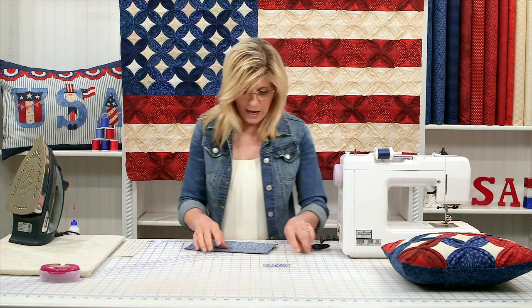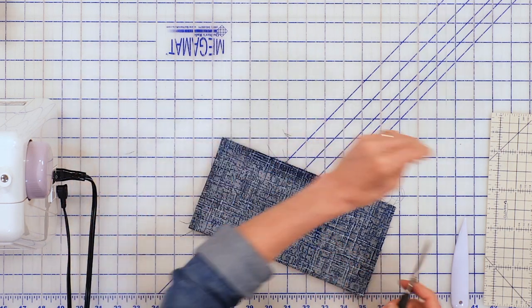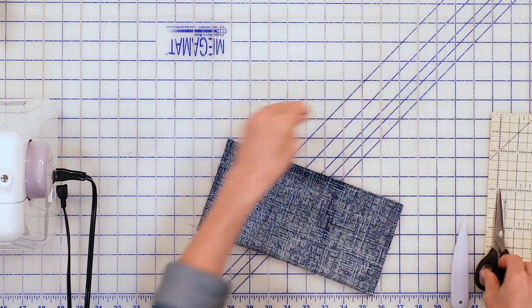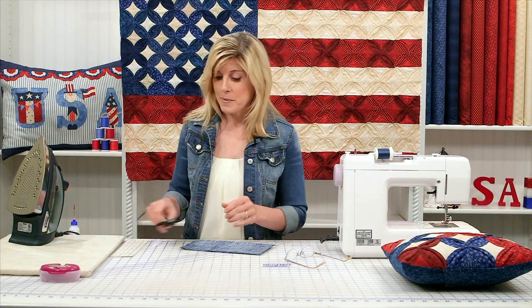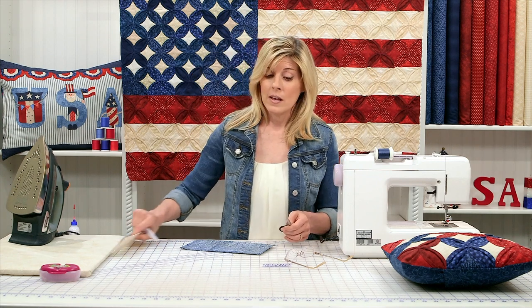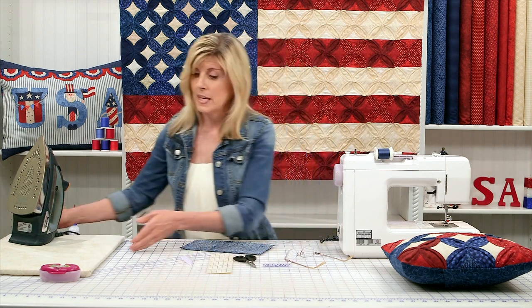I just recently started using these Kai scissors — oh my goodness, these are absolutely fabulous. When I first started quilting I thought I had scissors, but I didn't have these. These are fabulously sharp, so be careful. If you do have little ones in the house, put these somewhere high and away so that the kids can't cut themselves.